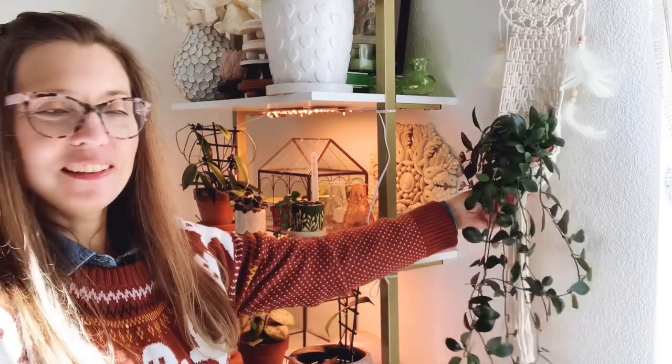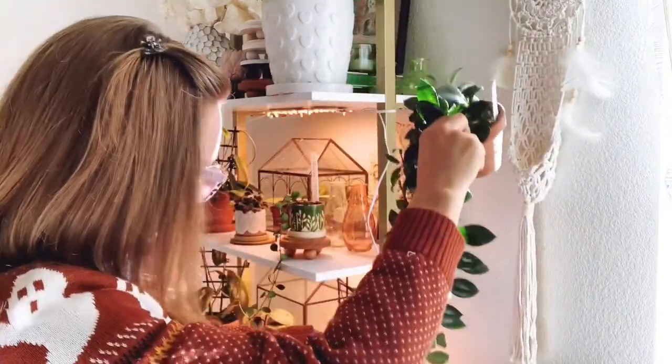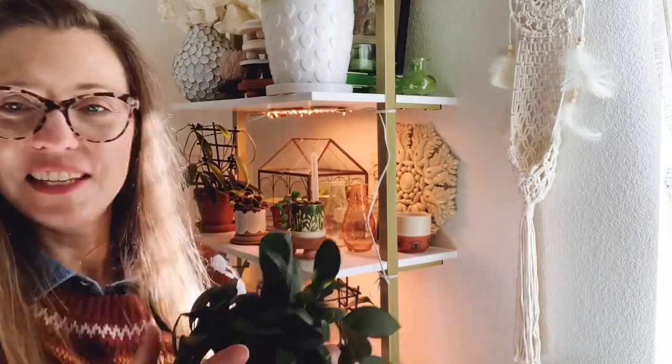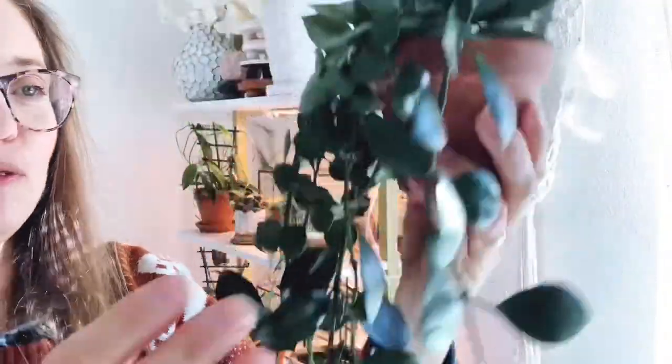Hanging on the wall here is my Hoya rebecca, which is a big favorite of mine. It has grown so much for me and I've made so many propagations from this plant — it's just beautiful. Hoya rebecca.